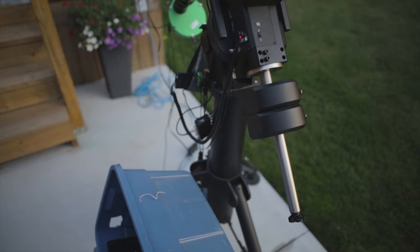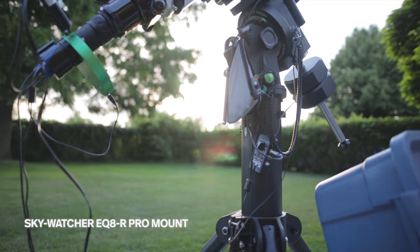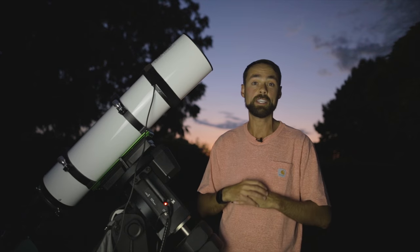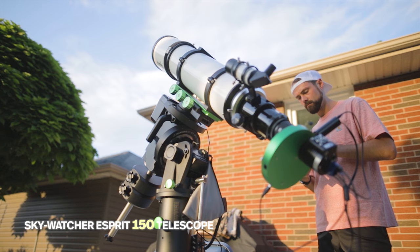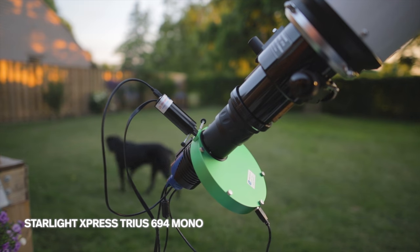To take pictures of deep sky objects in space you need to compensate for the apparent rotation of the earth with an equatorial tracking mount, and in my case that's the Sky-Watcher EQ8R Pro. Riding on top is the Sky-Watcher Esprit 100 refractor telescope and there's a monochrome CCD camera at the end.